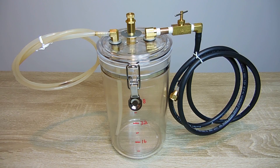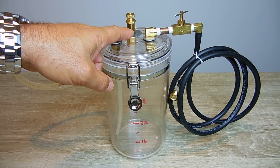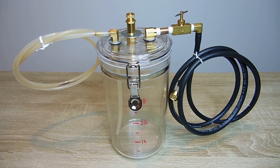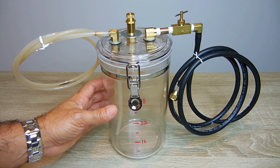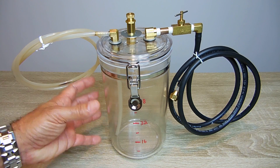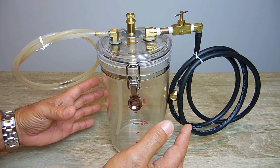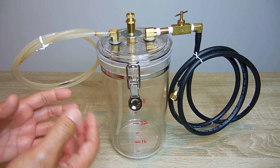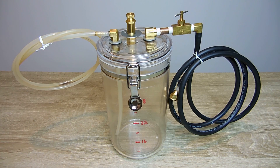If you do decide to use this with a vacuum pump, you're also going to need one of these right here — a quarter-inch vacuum relief valve. When you're sucking the oil out of a vehicle — it could be transmission fluid, power steering, engine oil, or just about anything except gasoline — you want to ensure that the vacuum inside this container does not become too deep, risking the entire housing collapsing in, because if it does that, it's going to be a huge mess and throw the fluids all over the place.